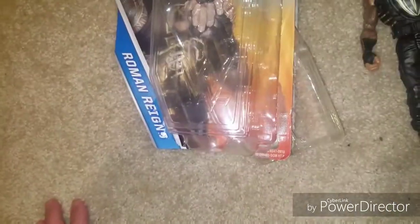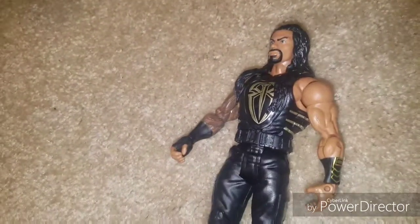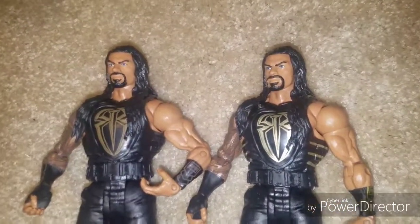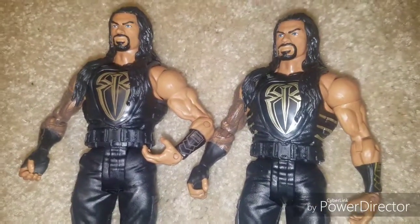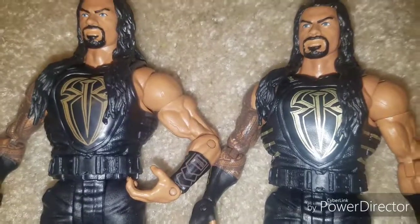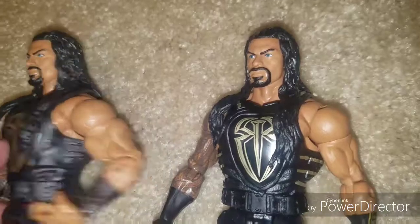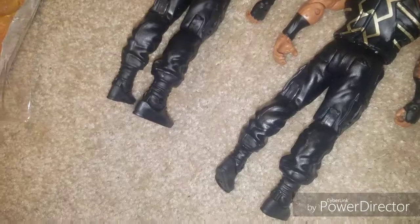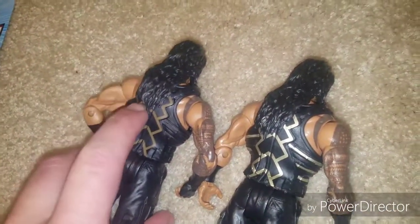Now it does come in a plastic case there as you can see, as most figures do. This was the first Roman figure I picked up, and it bears a striking resemblance to the Battle Pack Roman Reigns. As you can see they are almost identical in every single way except for the colorations — it's a little bit darker on the Battle Pack compared to this one which is a little bit lighter. There's a little bit darker in the middle, a little bit lighter overall, but besides that they are about the same figure.